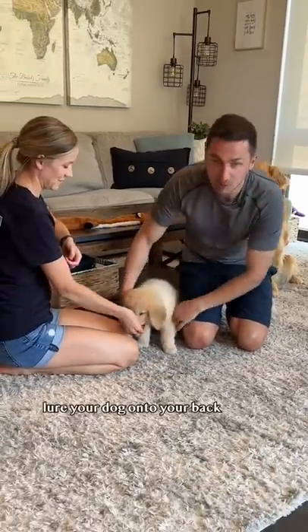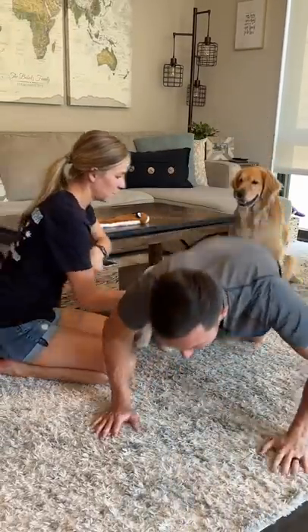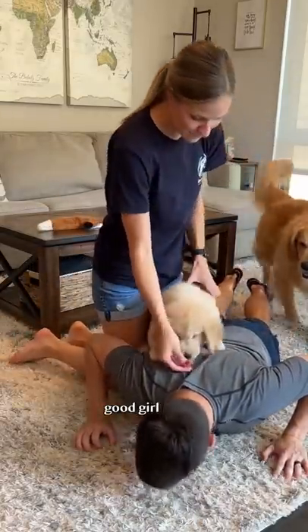Step one: lure your dog onto your back. Boop, boop, boop, boop. Good girl.